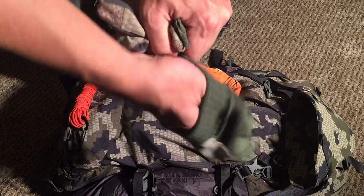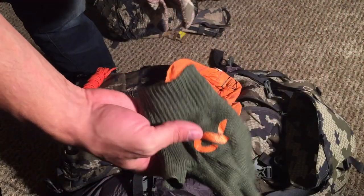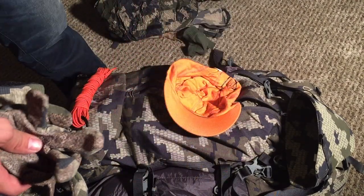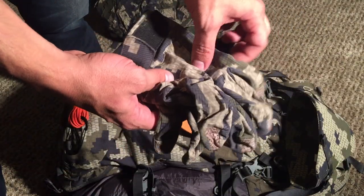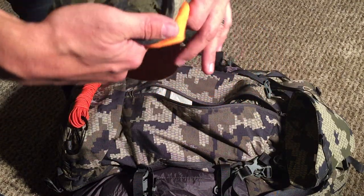Speaking of every-trip gear, these First Light fingerless gloves — they're merino wool, they are fantastic. They're the Talus gloves. Honestly I don't take them off for anything other than to put my contacts in. And if those aren't warm enough, which usually they are, I just added the Tiburon gloves on top. Worked out pretty well.